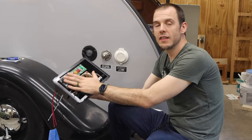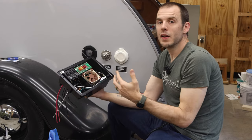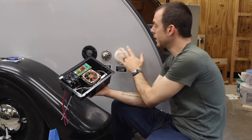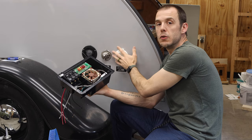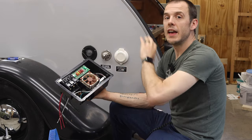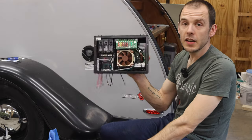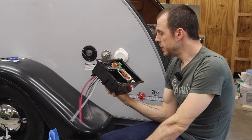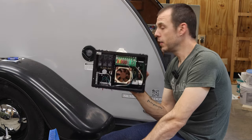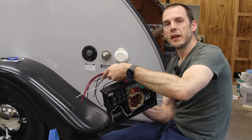One important thing about the fact that this is a power converter and not an inverter — an inverter would allow your DC battery to power those 120 volt outlets. In our case, this is a little bit simpler, and it only allows us to use those 120 volt outlets when we are plugged into shore power. Otherwise, everything else has to be powered by DC if we are off grid. Regarding the fan — our old power converter's fan was really loud, so I swapped in a Noctua fan that is the same size but is going to be a lot quieter.